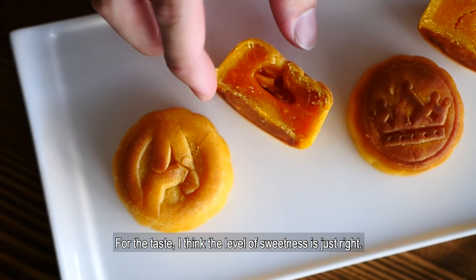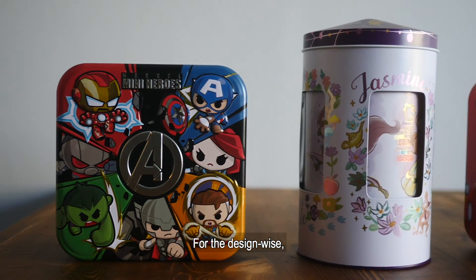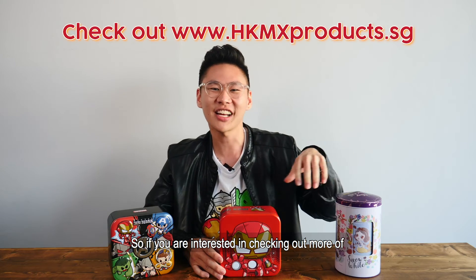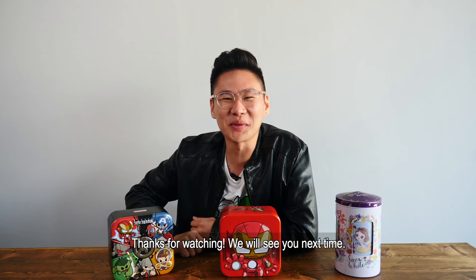These are just some of the highlights from Hong Kong Mason Mooncakes. For the taste, I think the level of sweetness is just right. For the design, I think it's very unique as well — like I mentioned, how many Mooncake boxes actually play music? So if you're interested in checking out more of Hong Kong Mason's Mooncakes and unique flavours, do check out their website. Thanks for watching, we'll see you next time!